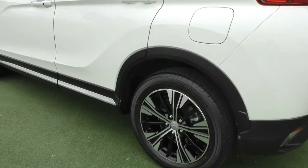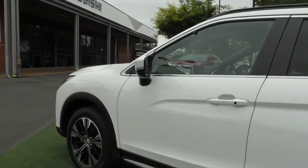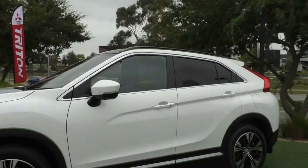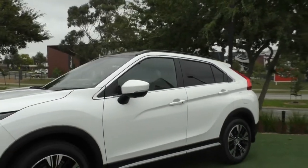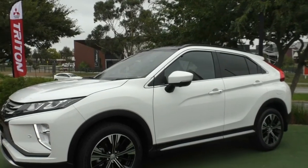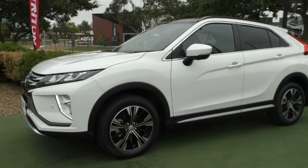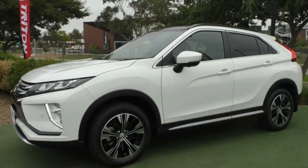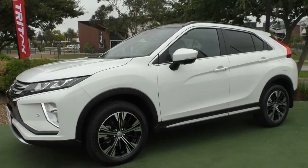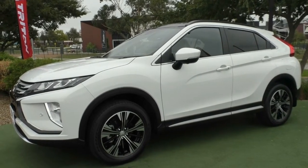The third alloy wheel is pretty much unmarked and in A1 condition with very good tyre tread. Being an Exceed model, you want to make sure you protect and preserve it, so please talk to us about our glass coat option, which we can tie in with a tint package and interior protection — giving you a lifetime warranty. The fourth and final alloy is also completely unmarked, so you've got four unmarked rims with plenty of tread remaining and a stunning design all around.